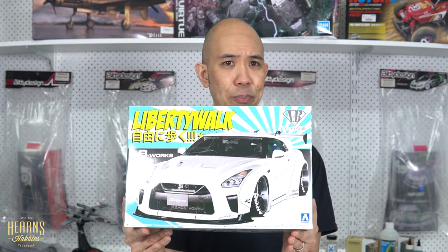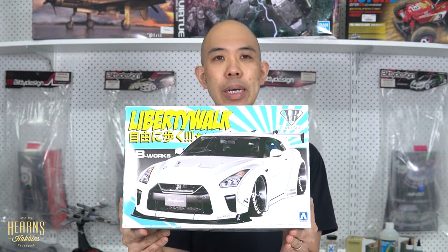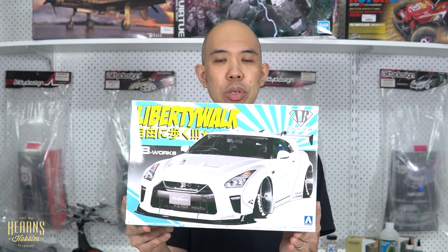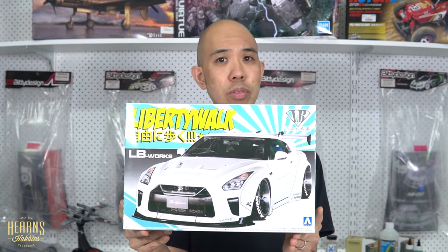Liberty Walk, or LB Works, is one of the Japanese tuning houses which has their own body kit design, and they also tune up the performance of the car. Their body kit design is actually really aggressive — very Japanese aesthetics — and they do make already fantastic sports cars into more special sports cars. They do things on McLarens, Ferraris, Lamborghinis, all that sort of thing. But being a Japanese tuning house, why not have a closer look at what they've done with a Japanese car?